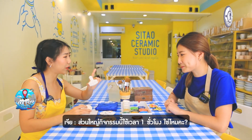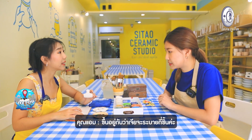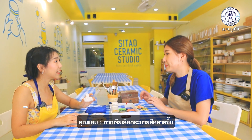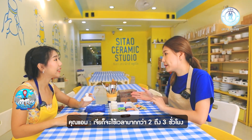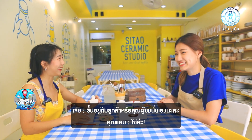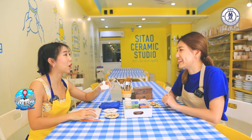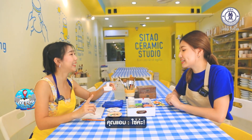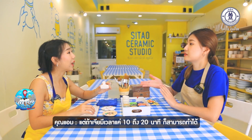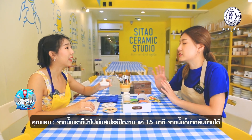The workshop takes only one hour, but it depends on how many pieces you choose. If you choose many pieces, you can have extra time — two or three hours. It depends on you. Normally it takes one hour, but if you only have 10 or 20 minutes, that's okay too — you can start painting and the teacher can spray coat it in 15 minutes so you can take it home.